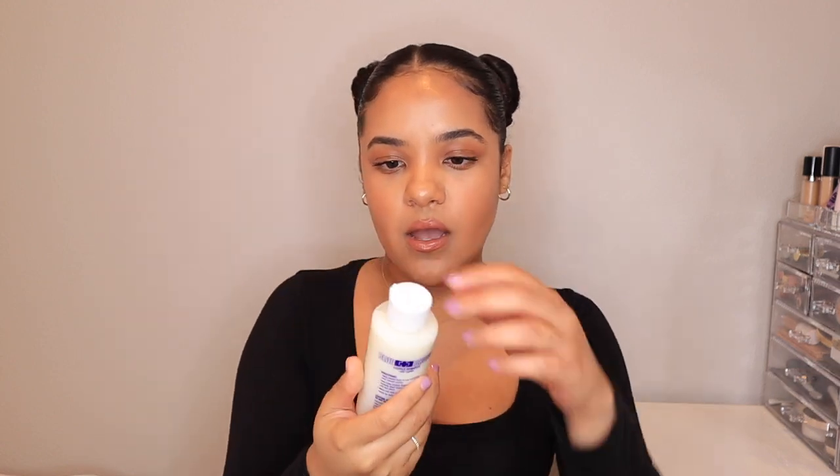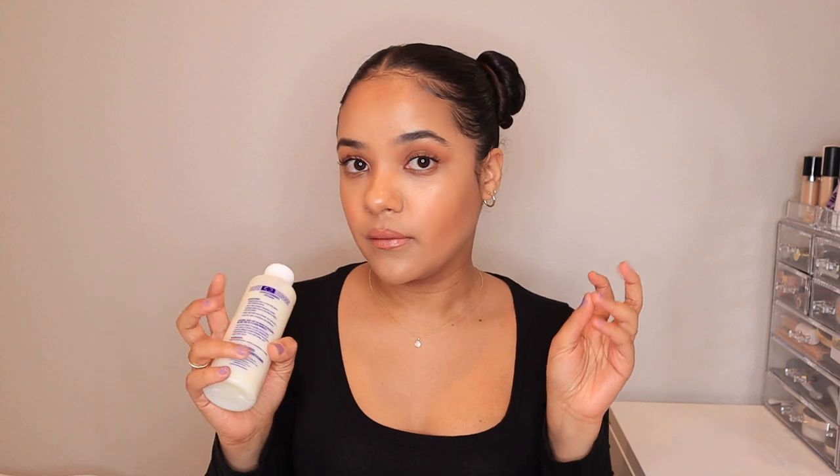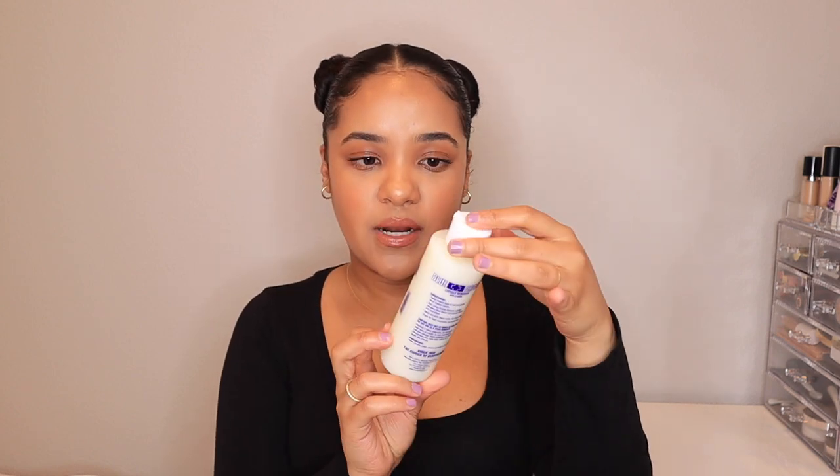Speaking of nails, the next thing I want to show you guys is this Blue Cross cuticle remover. I bought this recently and started using it on my cuticles — it's actually really good, it softens the cuticles when I'm trying to do my at-home manicure and remove the cuticle. It comes in a really big bottle so it'll last a long time. I've used it like five times already and I'm still near the top — it was super cheap, I'll put the price on screen.